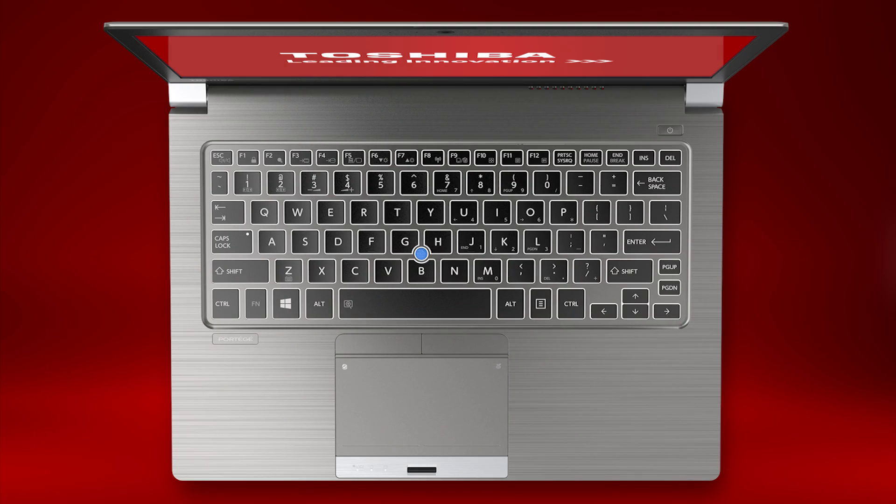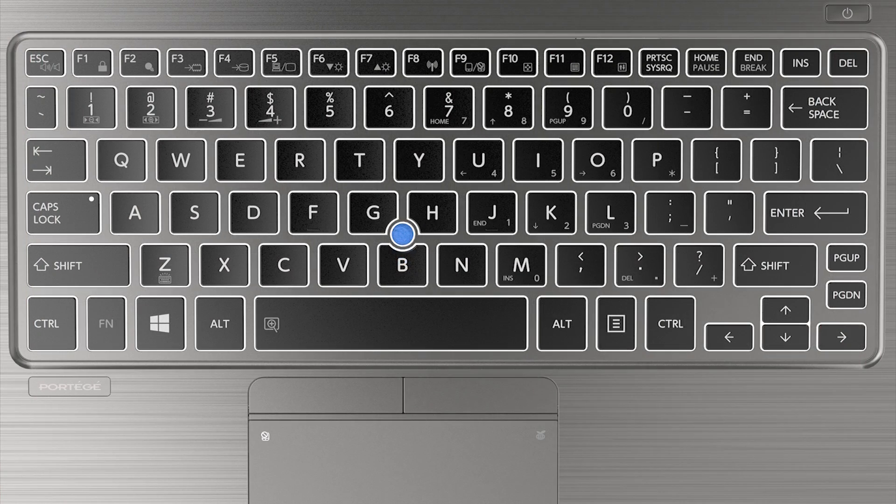Now let's discuss the keyboard function keys. By holding down the FN key and pressing one of the function keys, you can use the special features. The most common functions are raising and lowering the sound level using FN and the F3 key to lower or the F4 key to raise the sound level, and raising and lowering the display brightness using FN and the F6 key to lower or F7 key to raise the display brightness.